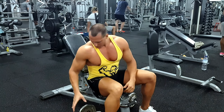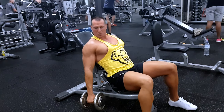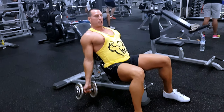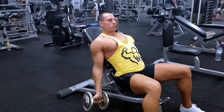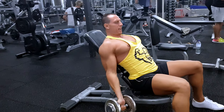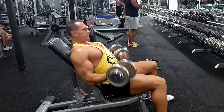I'll show you how it looks. Grab the dumbbells. Generally, you want to keep it supinated so you can get a strong stretch. Chest out. From this position, we're coming up like this — getting a full stretch. Shoulders back, chest out.